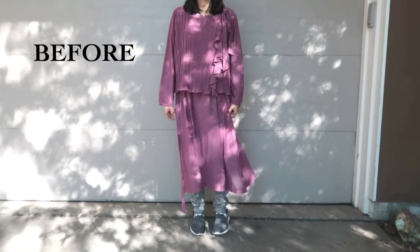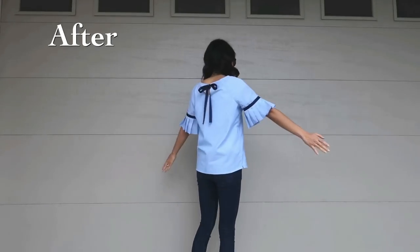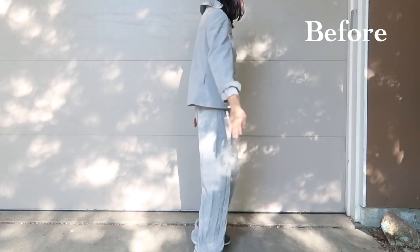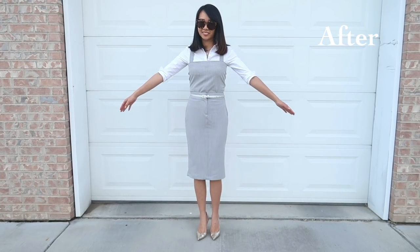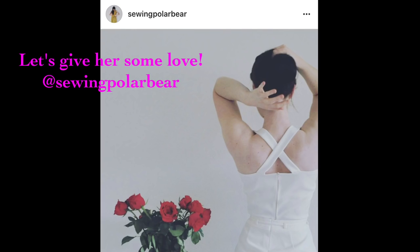Welcome to Refashion Revision, a show where I take outdated clothes and update them into something new. In this episode, I will be turning a size 6 woman's suit into a business-appropriate dress. I can't take any credit for this creativity — I saw it on Sewing Puller Bear's Instagram page and thought it was so clever to use the bottom of the pant legs as a top piece. So go check her out and give her some love, and now let's get started.